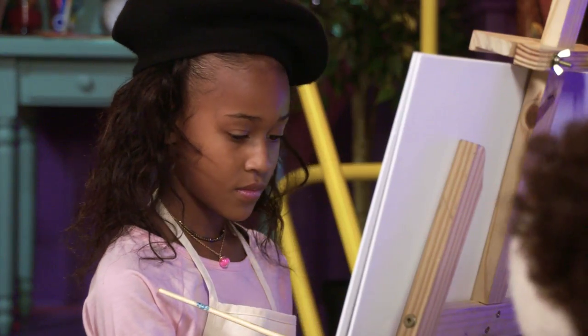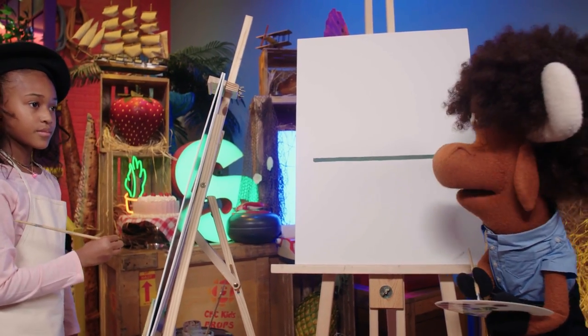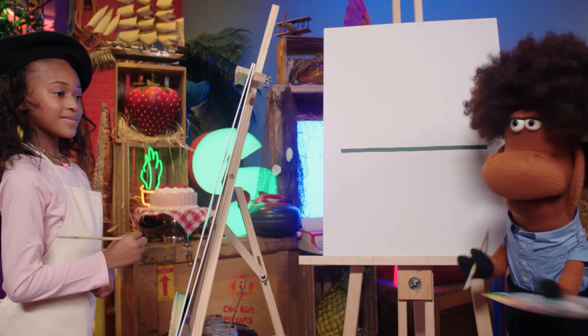We'll draw a nice straight line just like that. You can go over it a few times, get a little bit more paint there, and then just fill it in. Very nice! How's your straight line? Good. Very good, very good.